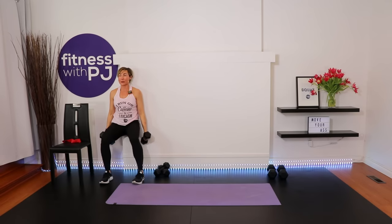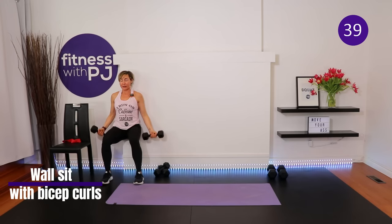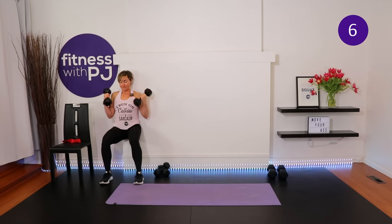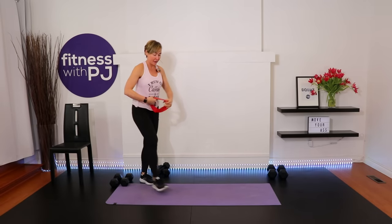Wall sit with bicep curl: get yourself against the wall, ankles and knees lined up, palms facing away. Curl the hands up to the shoulders and slowly release. Thighs parallel to the floor — or come up a little higher to make it easier. Make sure knees aren't pushing past the toe box — ideally a 90-degree bend at ankle, knee, and hip. You should feel the thighs burning pretty quickly. We have three rounds of these too.